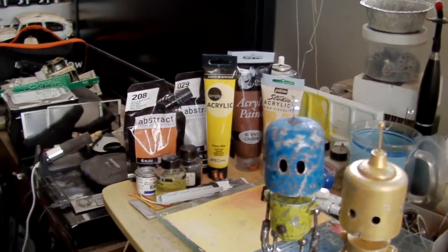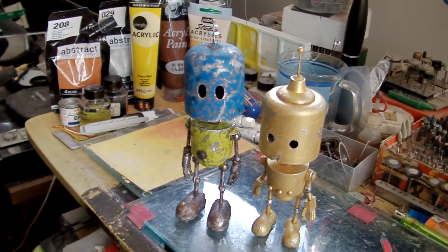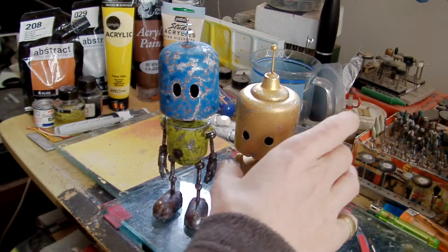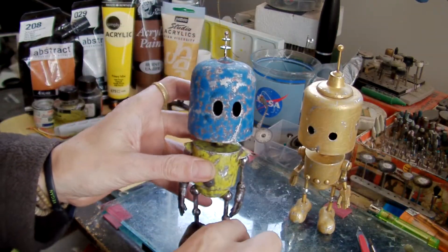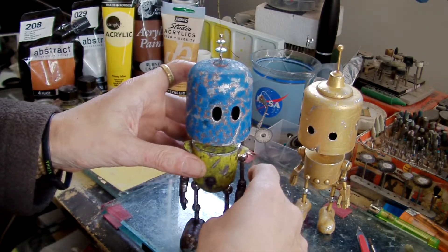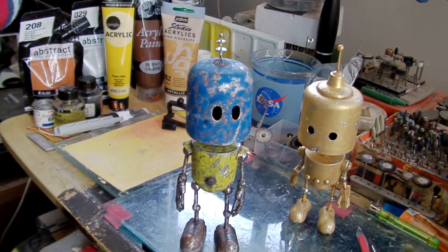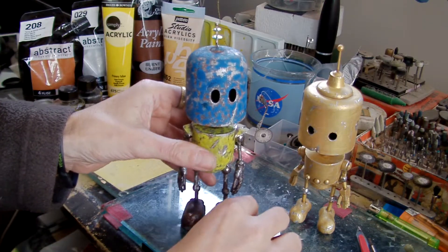I'm very pleased with how they've come out, let me show you them as well as I can. This one here I've done first — I've done it in the colours of the Ukrainian flag to show my support for Ukraine and my hatred of Putin and his regime.